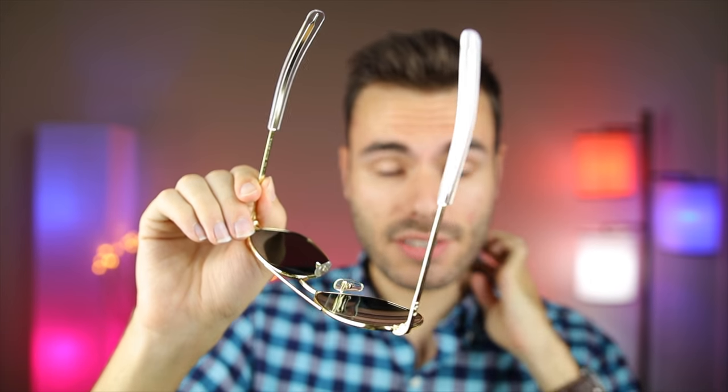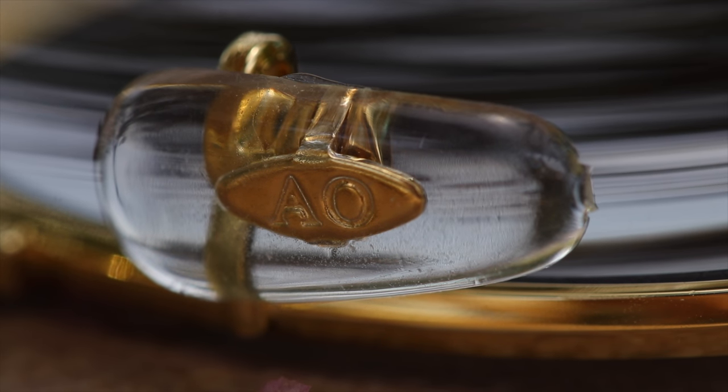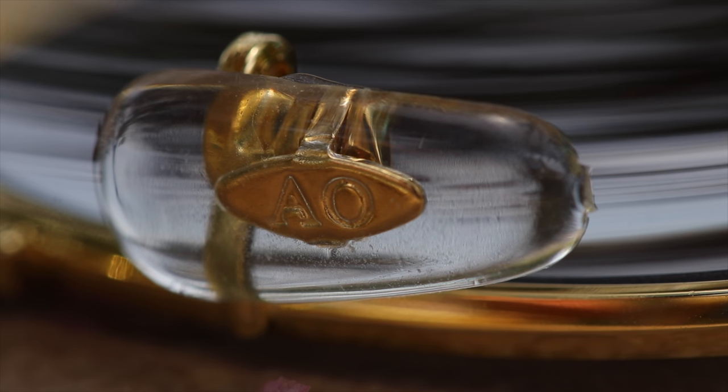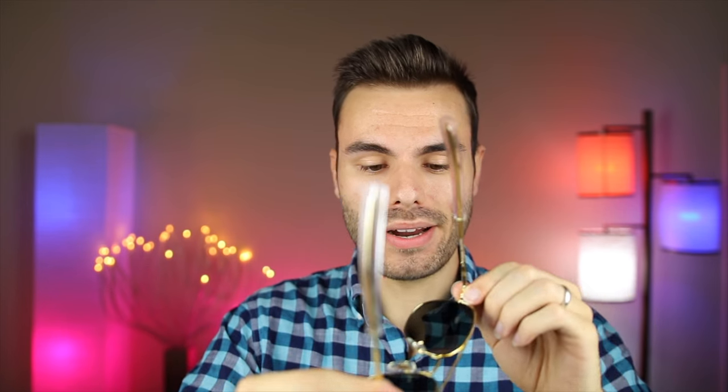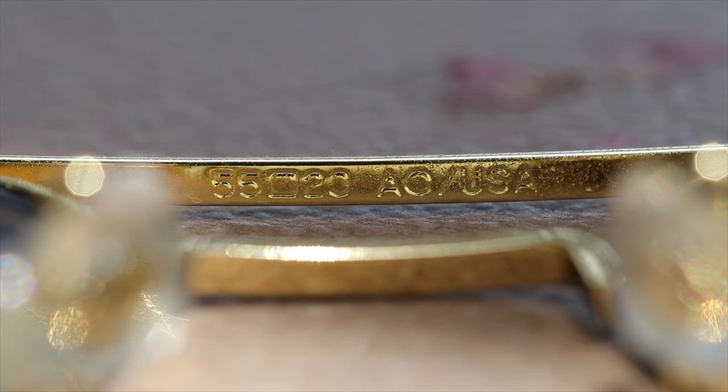The nose rests on these sunglasses actually say AO, which stands for American Optical. Through the clear adjustable nose rests, they're going to have AO logos — there for authentication purposes. And lastly, if we take a look at the top ridge on the inside, we can again see the sunglasses' specifications, reading '55 by 20 AO USA.'